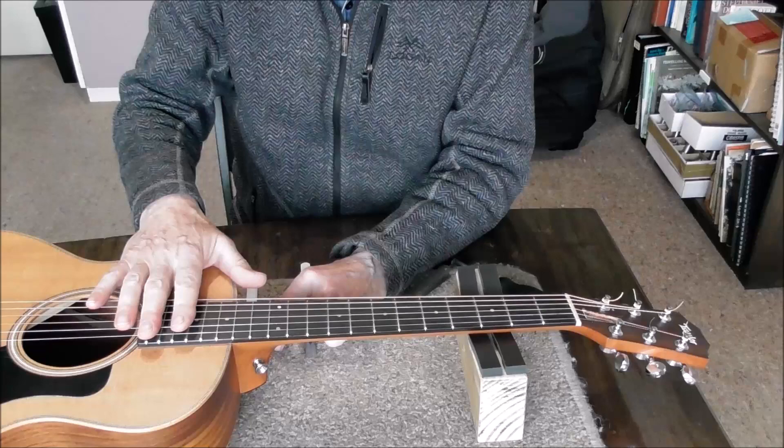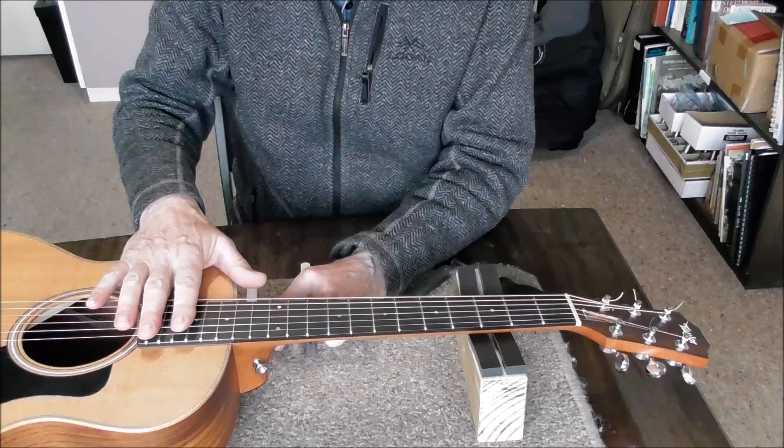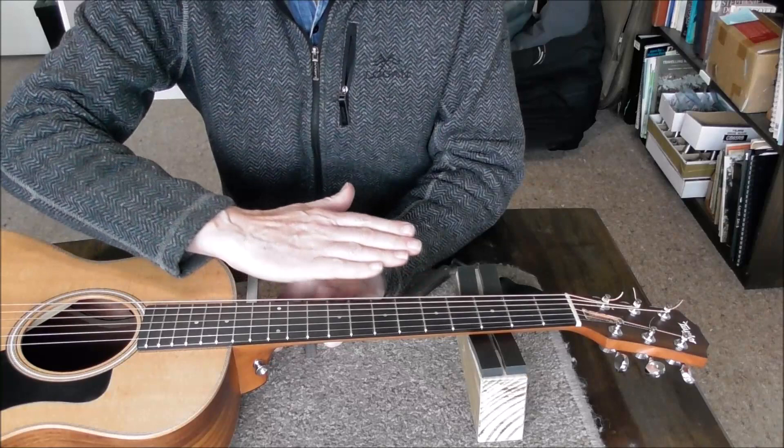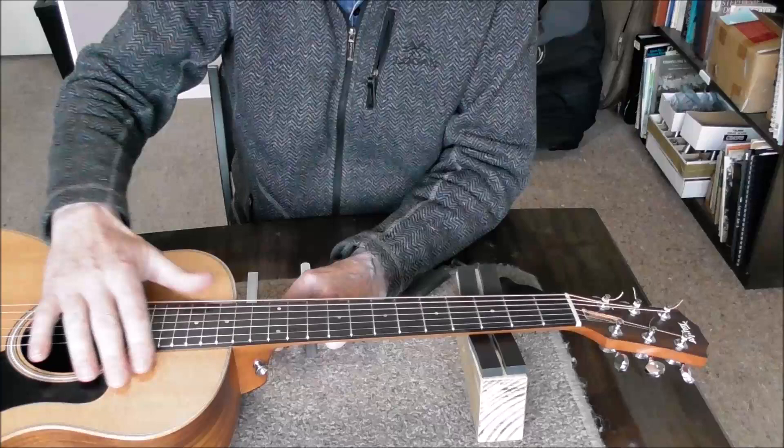While I've got the neck off I can at the same time order a new set of shims, which will change the neck angle and fix the high action problem. It's quite a common problem with the GS Minis, as far as a little bit of online research I've done has shown.